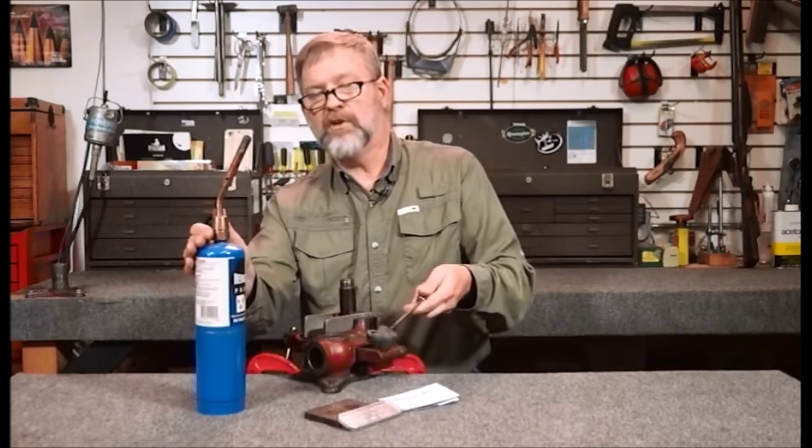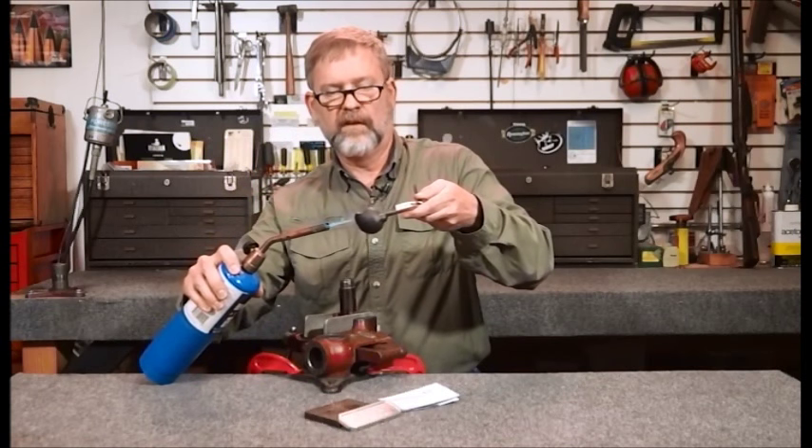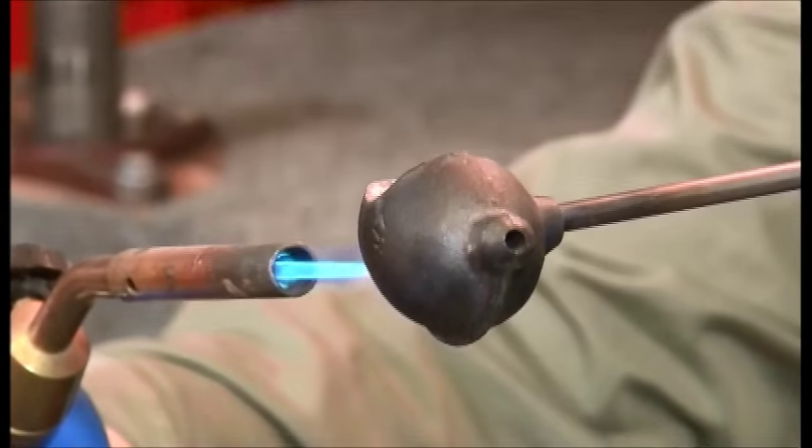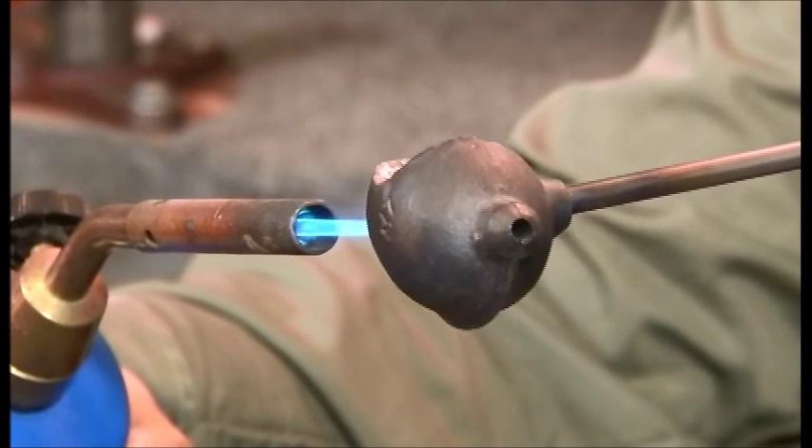I've already got my torch turned on, and what I'm going to do is just melt the material. It'll take maybe 30 or 40 seconds to get up to full temperature — it doesn't usually take very long.